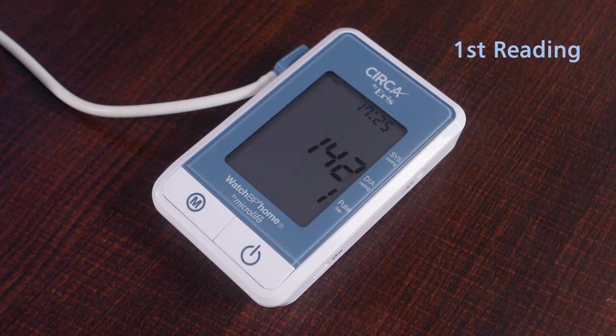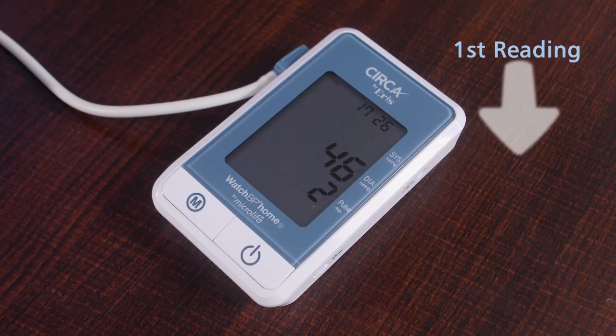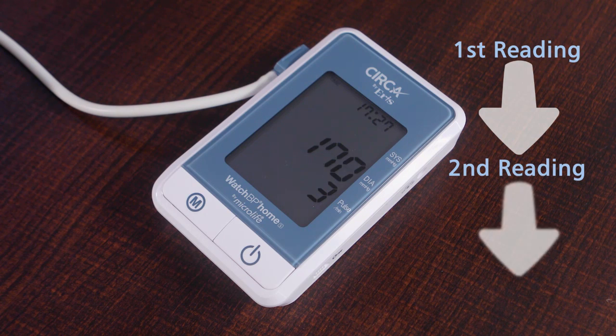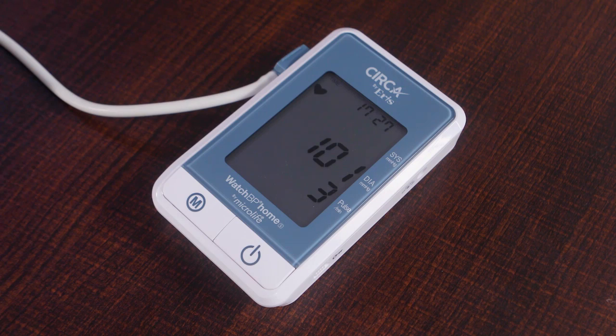Continue to sit in the same position. After 15 seconds, the machine will take your second reading, with the cuff compressing and deflating again. The same procedure will be repeated for the third time. In case of movement or too much variation in blood pressure, the device may take a fourth reading. After the third measurement, the result will appear on your device screen.